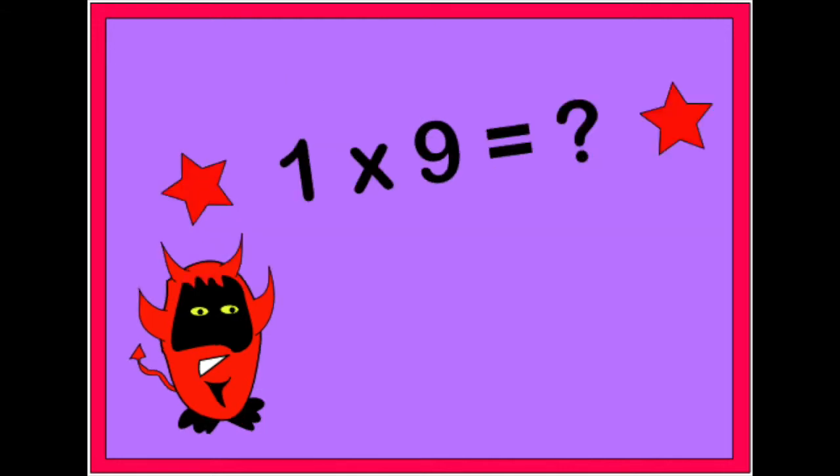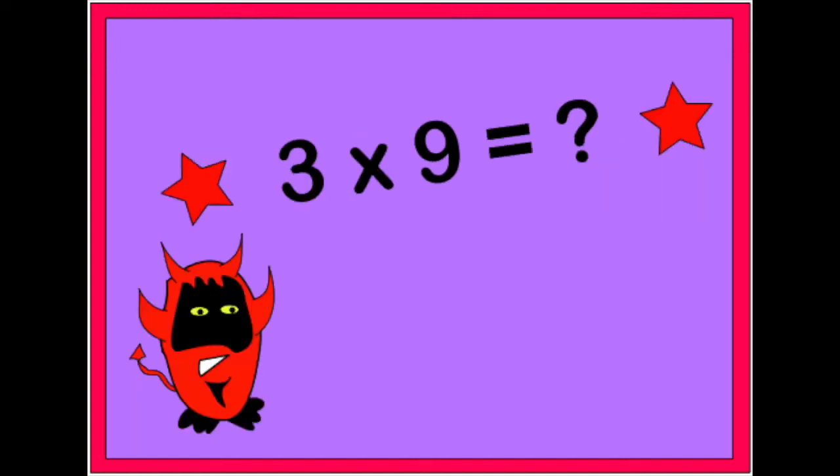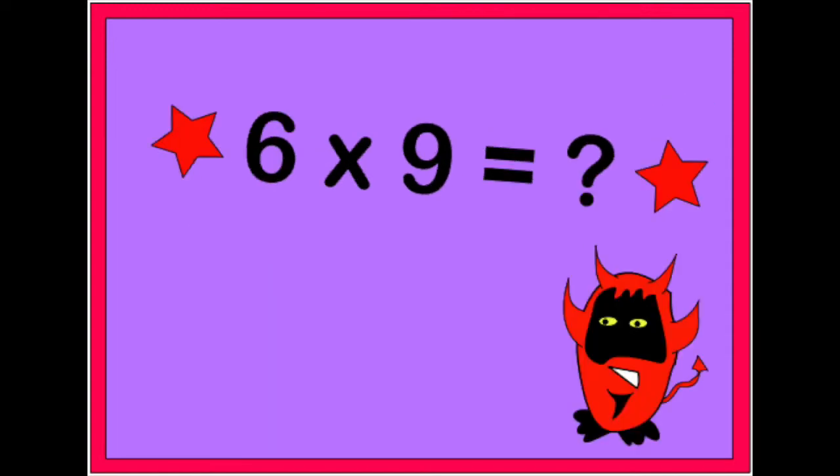1 x 9 is 9, 2 x 9 is 18, 3 x 9 is 27, 4 x 9 is 36, 5 x 9 is 45, 6 x 9 is 54, 7 x 9 is 63, 8 x 9 is 72.